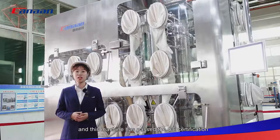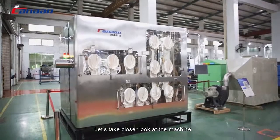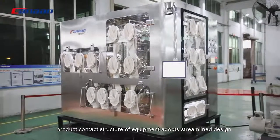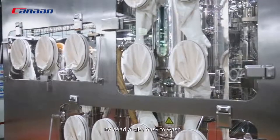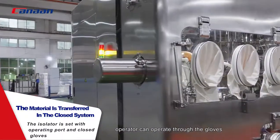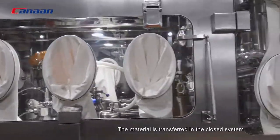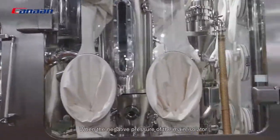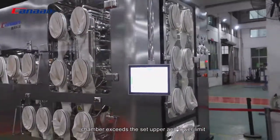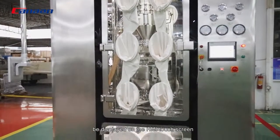This machine has passed CE certification. Let's take a closer look at the machine. The product contact structure of the equipment adopts a streamlined design with no-angle, easy-to-wash surfaces. The isolator is set with operating boards and closed gloves, so the operator can operate through the gloves. The material is transferred in a closed system. When the negative pressure of the main isolator chamber exceeds the set upper and lower limits, the corresponding alarm information will be displayed on the HMI touchscreen.